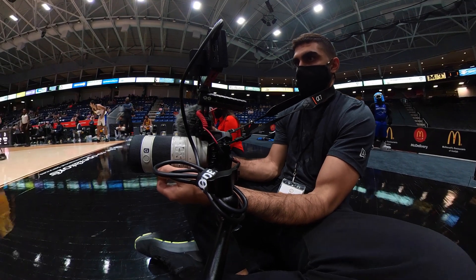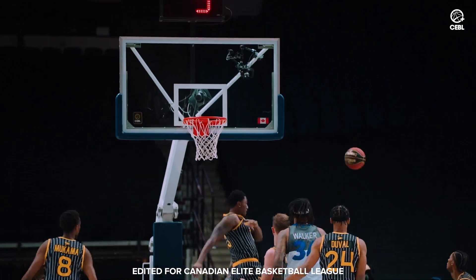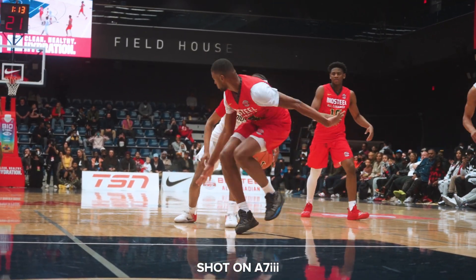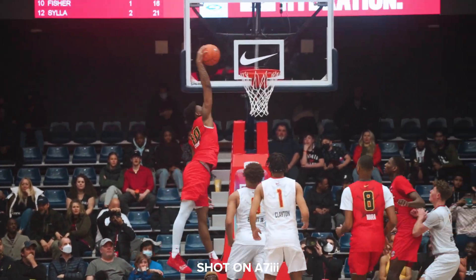Today we're talking about why I upgraded from my main camera for sports videography for over two years to the Sony A7IV. My name is Peter Sorelis, I'm a videographer and editor from Toronto, Canada. I specialize in sports videography, and we're going to be talking about why I think it's a sweet camera for sports videography and why I pushed my A7III, which I was very comfortable with and producing pretty high quality work with, down to my B-cam so I could run this camera as my everyday driver.